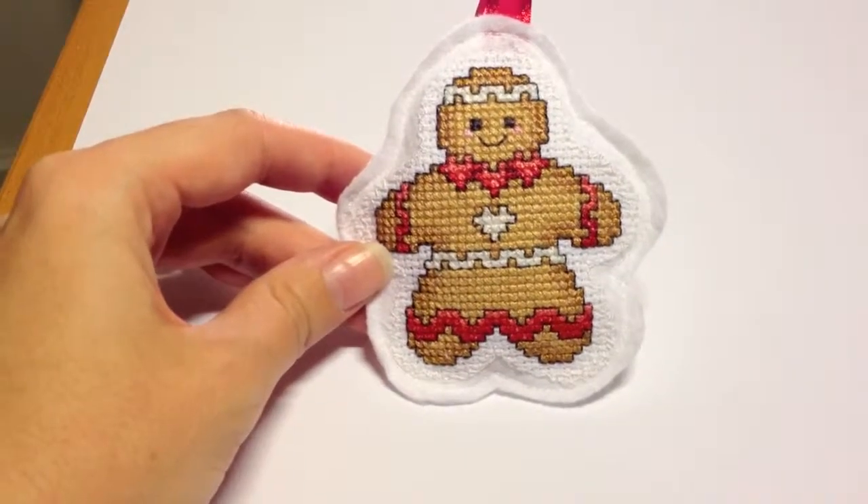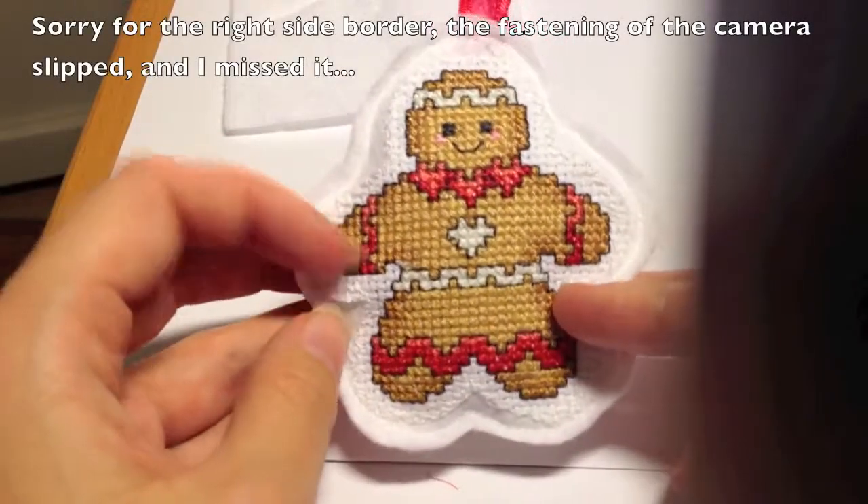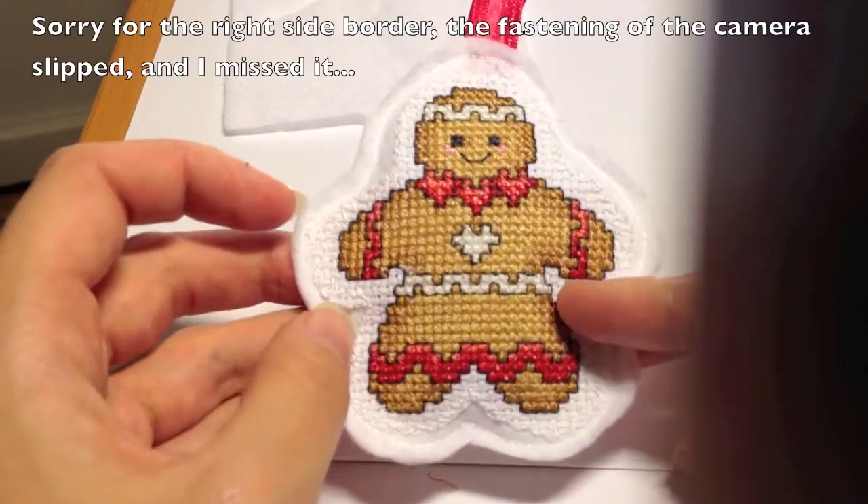Vlogmas time! Today I'm going to show you how to make these cute little ornaments.